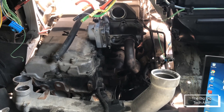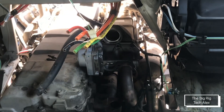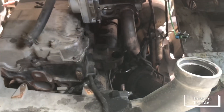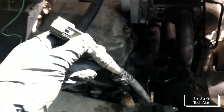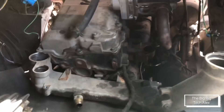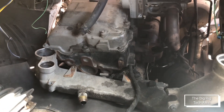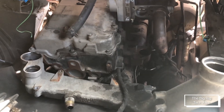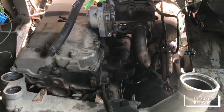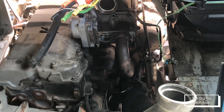I can assure you everything works. If you are planning to remove this, make sure all these wires are fine and everything is working, because if you forget something it's gonna give you a hard time having to remove everything again.